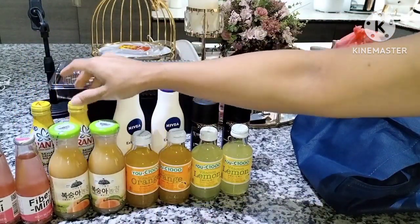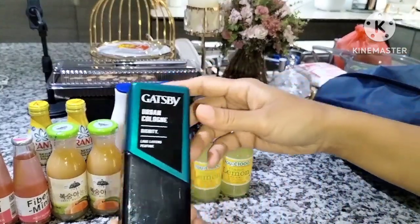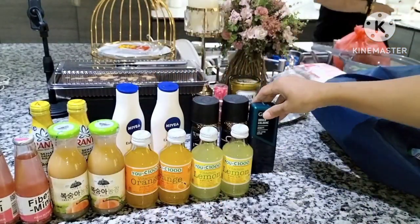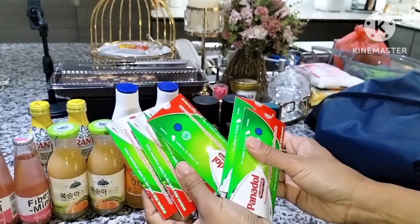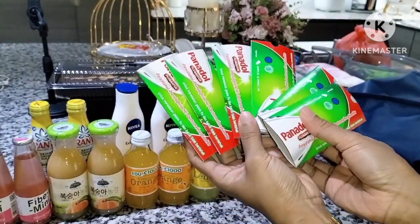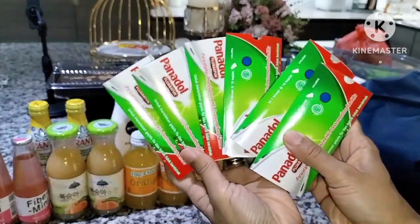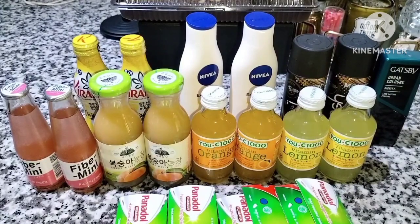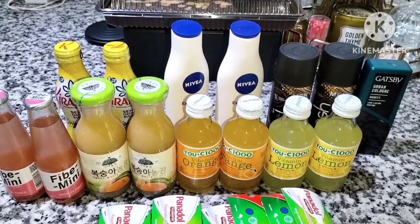Kali ini aku beli banyak minuman ya bun. Pak Su juga beli Gatsby — buat pengharum juga. Nah aku juga ambil Panadol, ambil banyak karena kadang Pak Su sakit. Aku pun juga gitu bun, kalau sakit kepala selalu ambil Panadol.